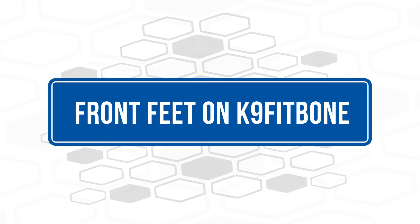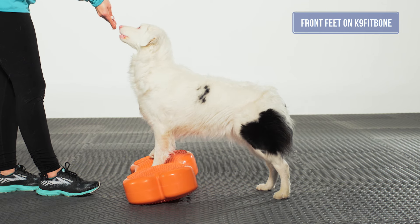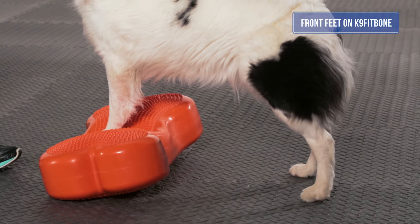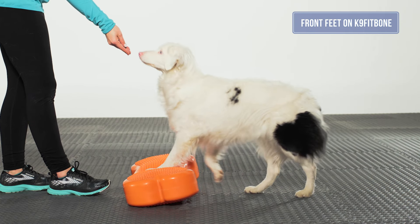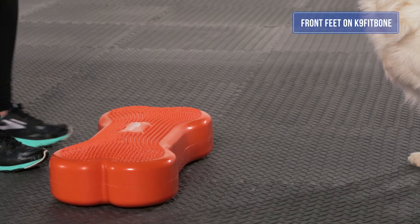Front Feet on the Canine Fit Bone. The goal of this exercise is for the dog to put both front feet on the canine fit bone, thereby shifting weight to the rear limbs and engaging the core muscles. You can indicate the canine fit bone by either pointing to it or waiting for the dog to step on it.